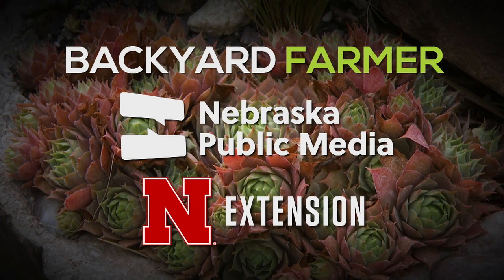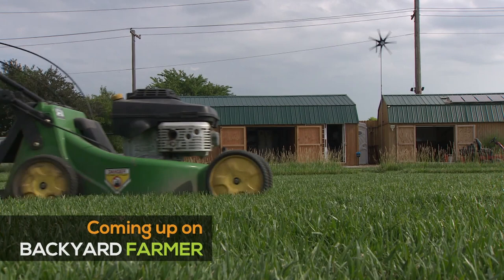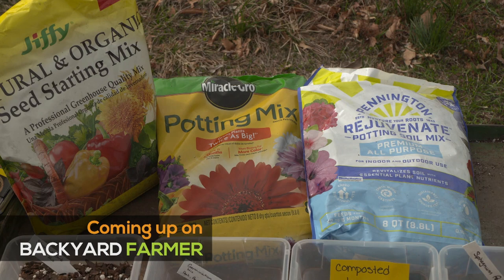Backyard Farmer is a co-production of Nebraska Public Media and Nebraska Extension. Tonight on Backyard Farmer, we'll give you some spring turf tips and we'll see what's inside of a bag of potting soil from the garden center.